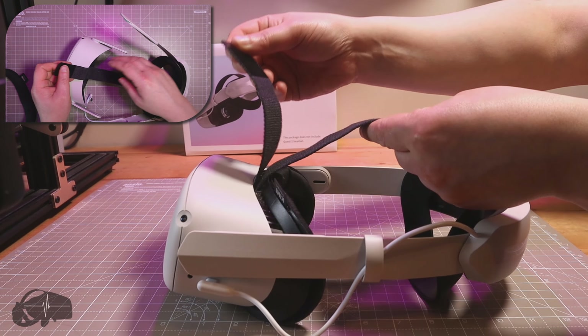So there you go — the Orbica Excellence Strap with battery for Oculus Quest 2. Really, really good and highly recommended. Thanks for watching, guys. I'll be back soon with something new. Until next time, take care and bye bye.